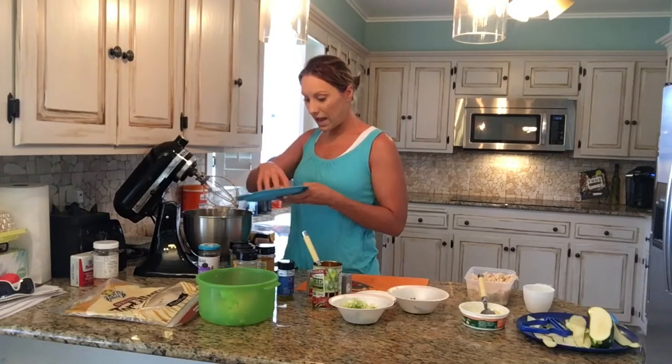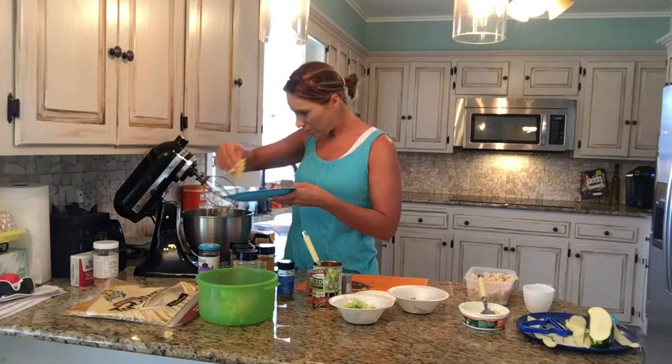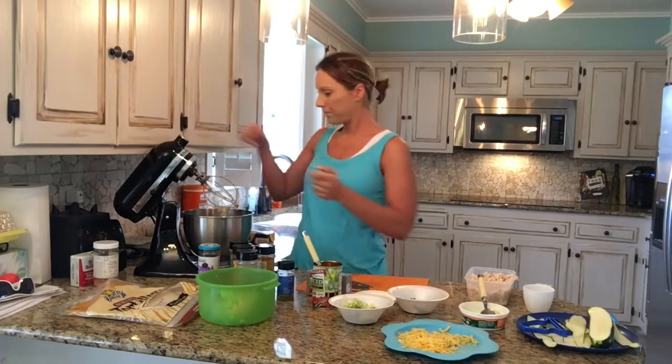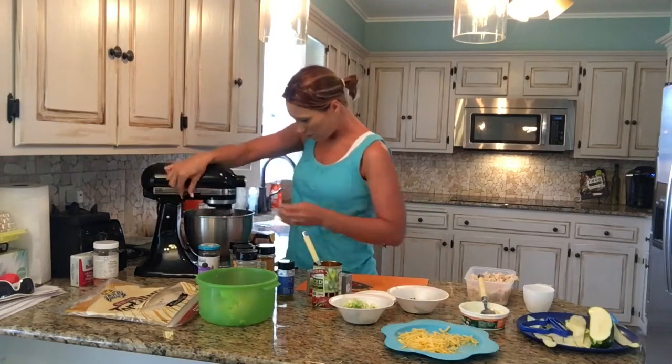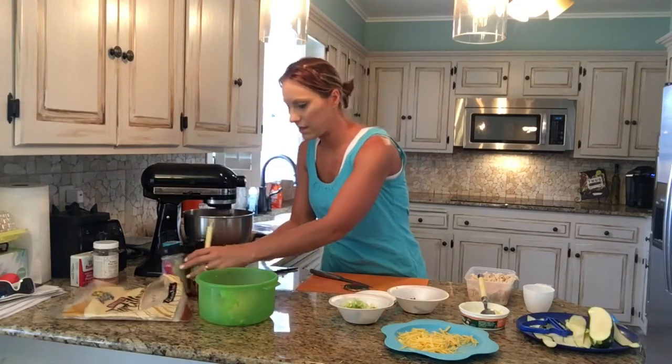I do want to add some of the cheese very last — probably half of it. Let me get this stuff out of the way so you can kind of see what I'm doing.